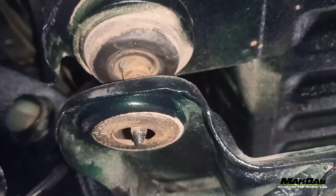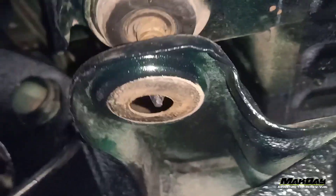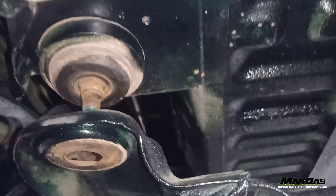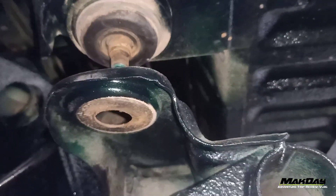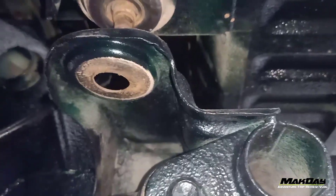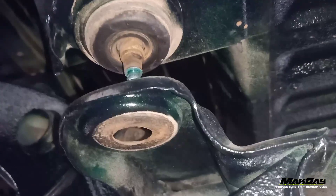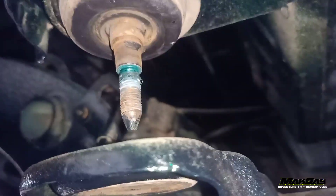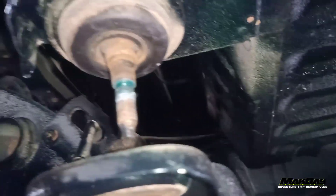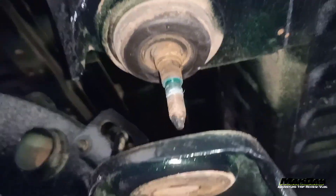Nah ini teman-teman, cara cepat dan gampang. Kelatannya dongkrak, kayu-kayu balok, dan kunci 14, sama tali. Kalau dapat tali webbing atau ketrek gitu teman-teman. Nah ini mau bodilift sama ya teman-teman, tapi kalau ini mau gantiin, ganti karet bodi dengan yang baru.